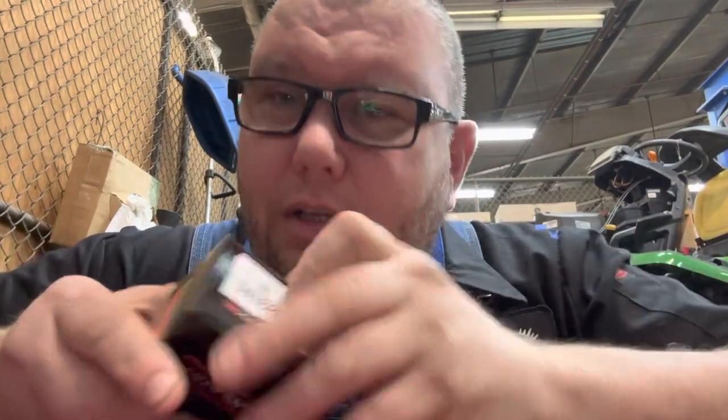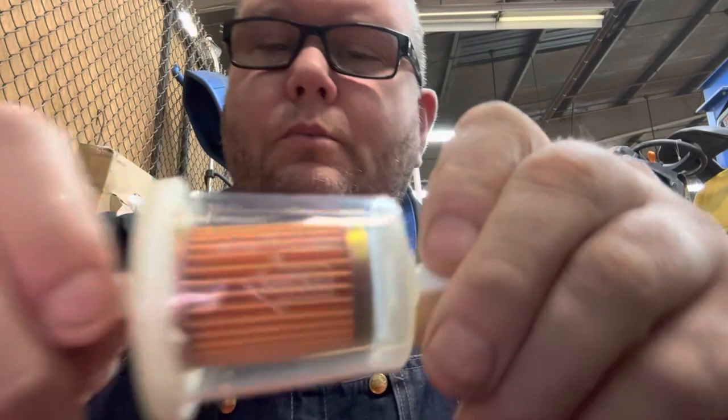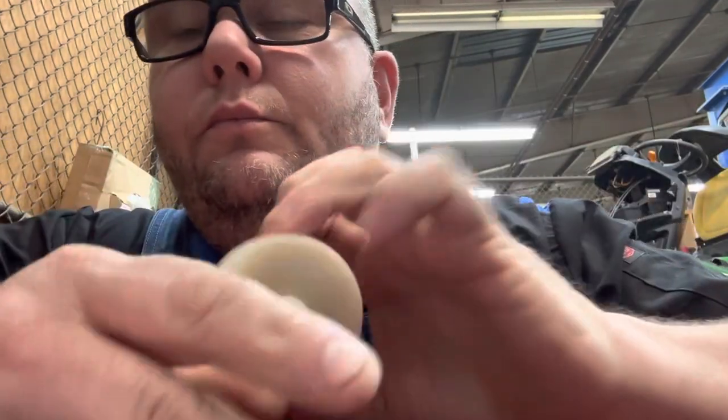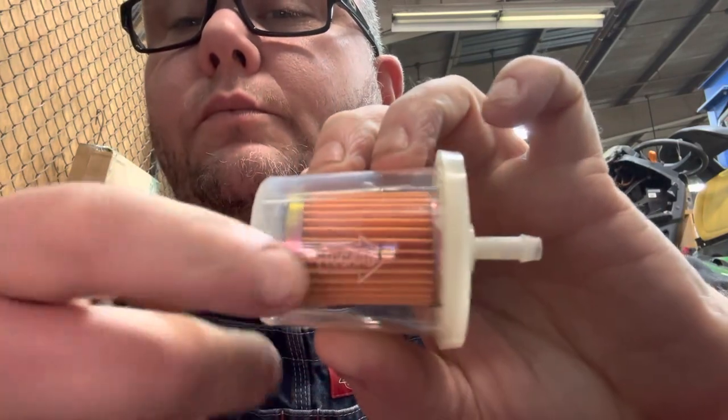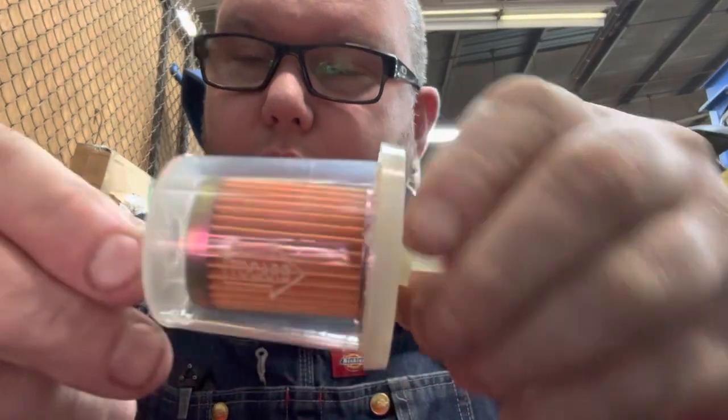The customer declined a new fuel filter — he stated that all he wanted us to do was turn the fuel filter around. You can't do that once it's been installed, once dirt has been introduced. You see, this filter has a flow direction — this is the way that the gas flows through the filter.